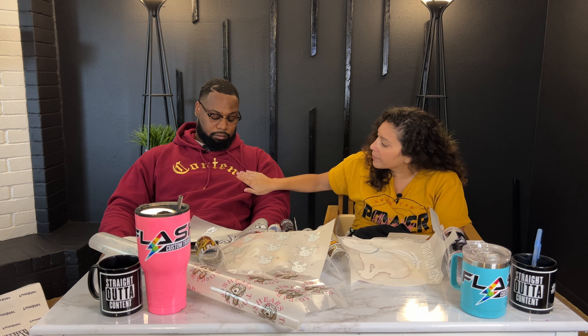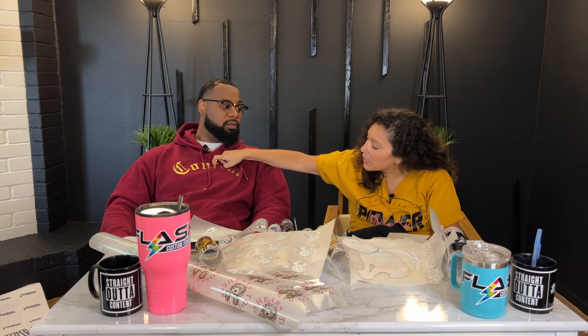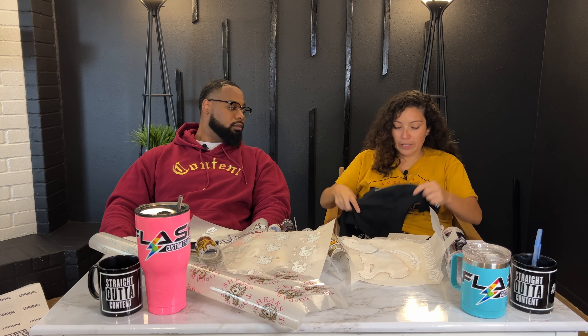This is vinyl — this is an older hoodie. It's vinyl, it's cracking, it's peeling up right here. Flash Custom Transfers does not peel up, does not crack, it doesn't do any of those things. It is long lasting and the colors stay vibrant — they don't fade. Vibrancy holds throughout its lifetime. Hopefully this video reaches a lot of people. Please share our content.